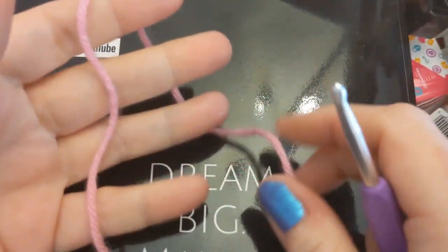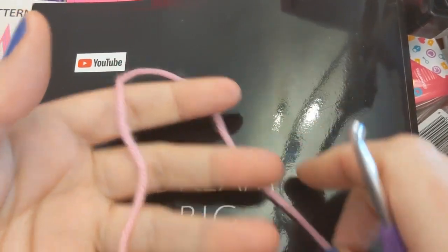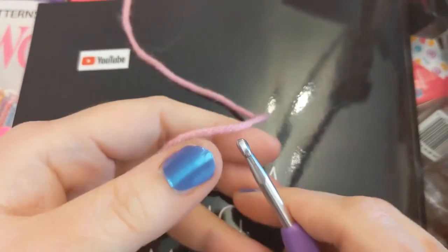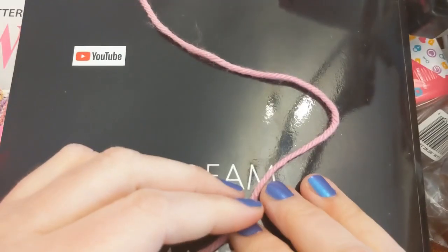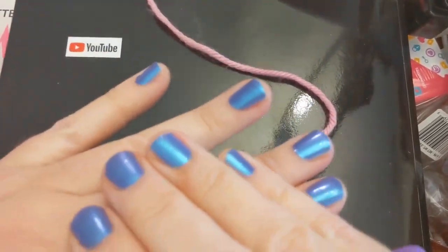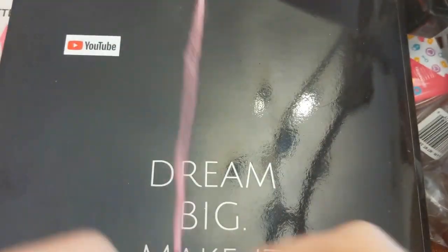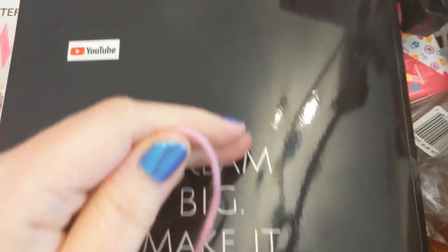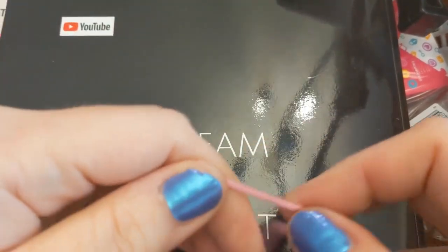Do you do the magic circle? The magic ring where you wrap here and twist here and go under here and twist and pull — yeah, that's how I feel about it. Sometimes I can do it, sometimes I can't. There's an easier way. There really is an easier way. Anytime something is called magic, you know there has to be an easier way.